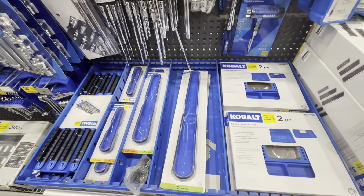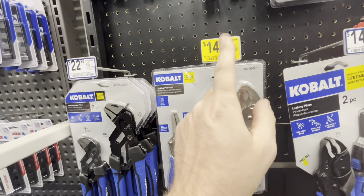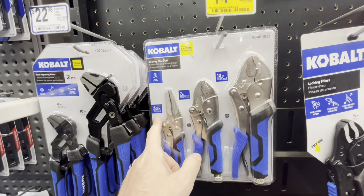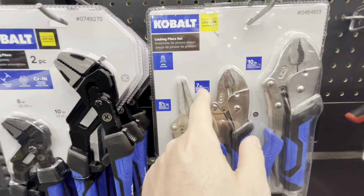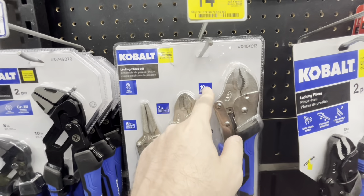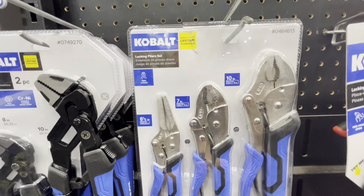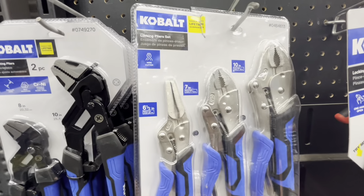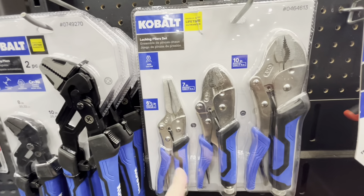They also have the Cobalt locking pliers set on clearance — $5 off, down from $20 to $15. For 15 bucks you're getting a 6-inch, a 7-inch, and a 10-inch locking plier. The 6-inch has a max jaw of 2.5 inches, the 7-inch has a max jaw of 1.5 inches, and the 10-inch has a max jaw of 1-7/8 inches. It also comes with a wire cutter. Nice Cobalt blue rubber handles — a really good deal.